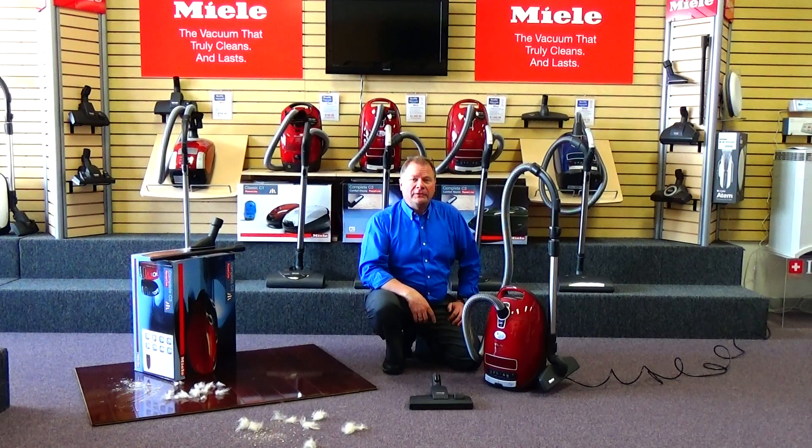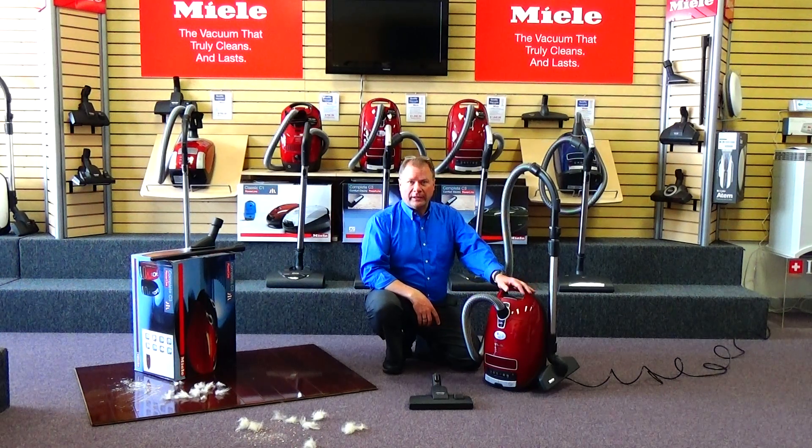Hi, this is Ed from Quality Vacuum. Today we're going to show you the Miele Homecare C3 Hard Floor Canister Vacuum.